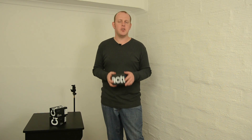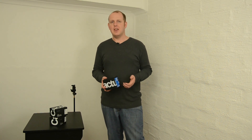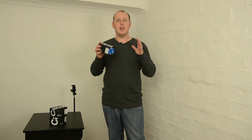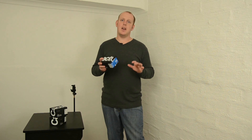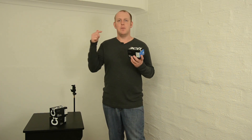I love off-camera flash. I've got the Cactus version 4s, the 5s, now the 6s, and I've got the Pocket Wizard Mini TT1, the Flex TT5 AC3 controller. So when I got these new V6s, I must say I'm really, really impressed because a lot of the things I couldn't previously do, these units can do them.